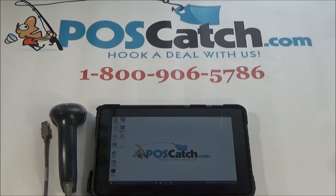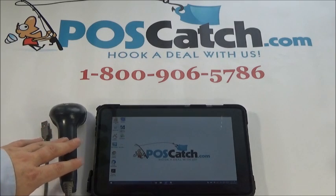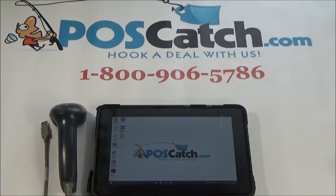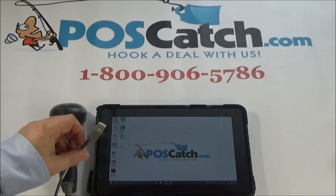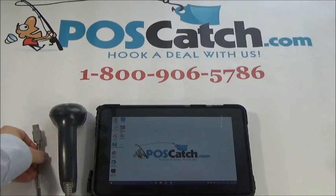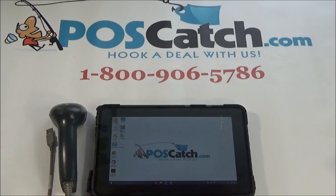Hello and welcome to a POSCatch.com product presentation. Today we are presenting how to connect a USB barcode scanner to a computer. Here we have a standard USB barcode scanner, here's your standard USB connection right there, and this is a Windows based tablet with standard USB ports on it.